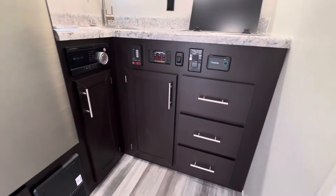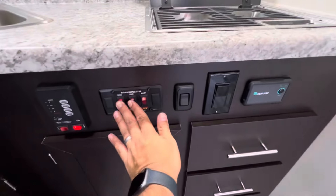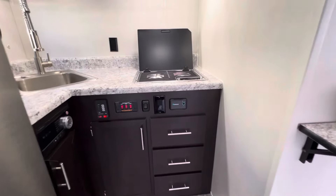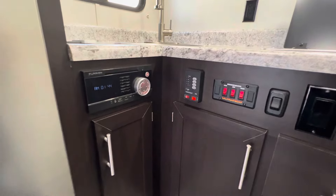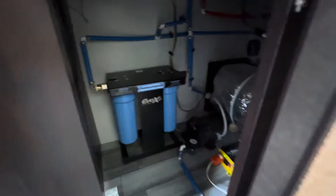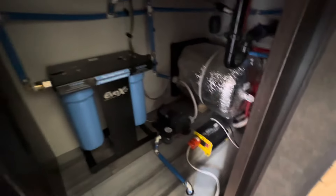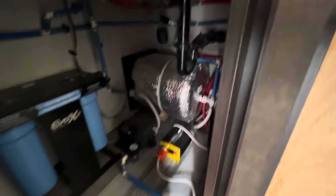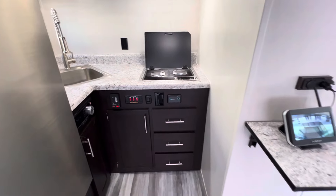Down in the base you've got your DVD player, battery, and tank monitor. This one's outfitted with our heated tanks to keep tanks from freezing. It's also outfitted with a 3,000-watt inverter, so this trailer can technically be off-grid and run the AC as long as you have sunlight. On this side there's a water filtration system and a smaller inverter for the TV, and then the water heater in the corner.